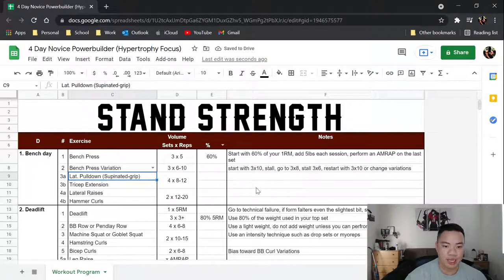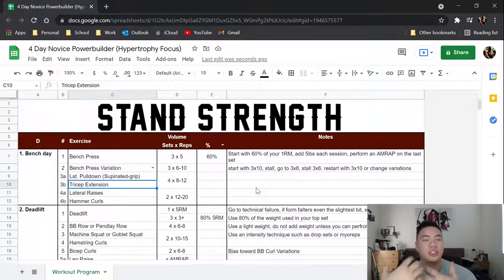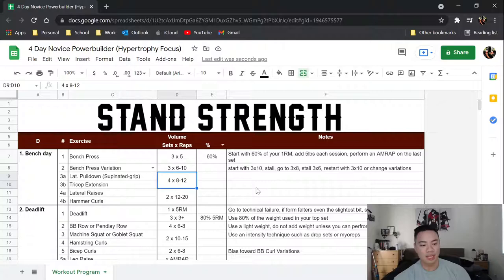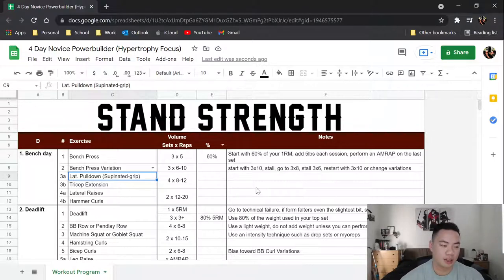After that you're going to do lat pulldowns with a supinated grip supersetted with tricep extensions, for four sets of eight to twelve. I wanted to include some type of pulling to balance out the pushing. The reason I chose a supinated grip is it's a bit easier on the shoulders, allows a little more bicep involvement, and I think it provides slightly better lat engagement for the purposes of this program.